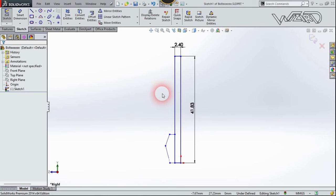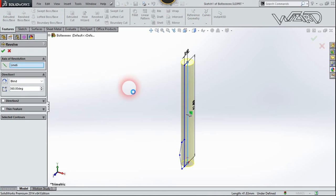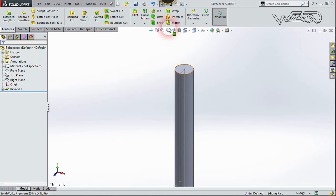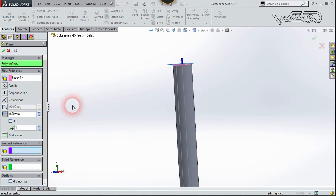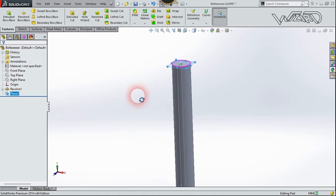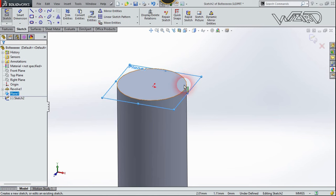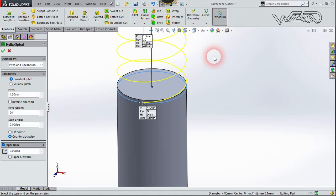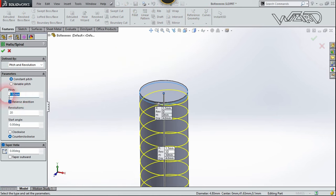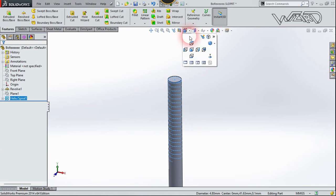Take a new file and create a symmetric rectangle on the right plane using these dimensions. Select it and use Revolve Boss, revolving it to 360 degrees. Now create a reference plane — select this face, flip the direction, set the offset to 0.2mm, and confirm. Right-click on this plane and choose Sketch. Select this face and click Convert Entity. Then use the Helix and Spiral command — flip the direction, set pitch to 1.5mm, revolutions to 20, and start angle to 0. Confirm.